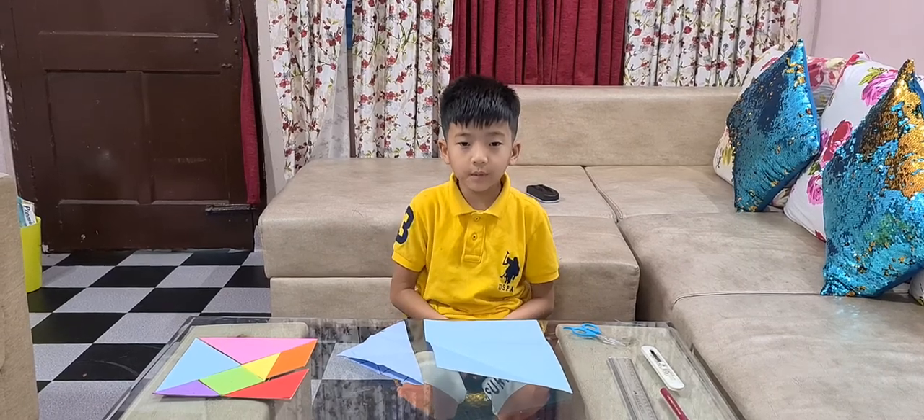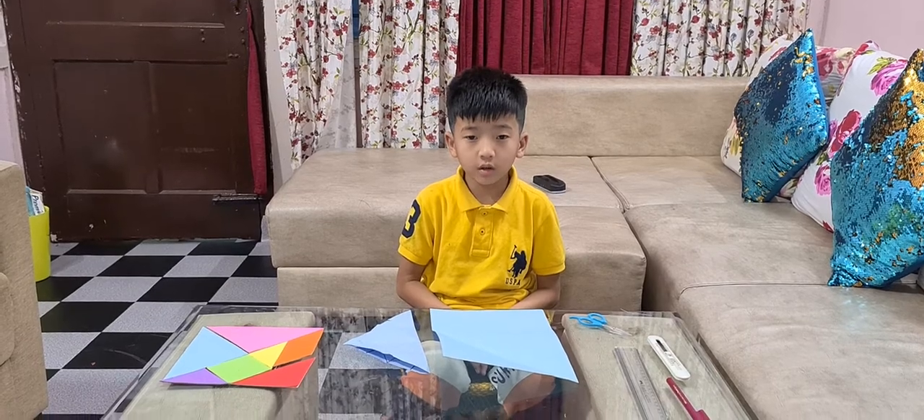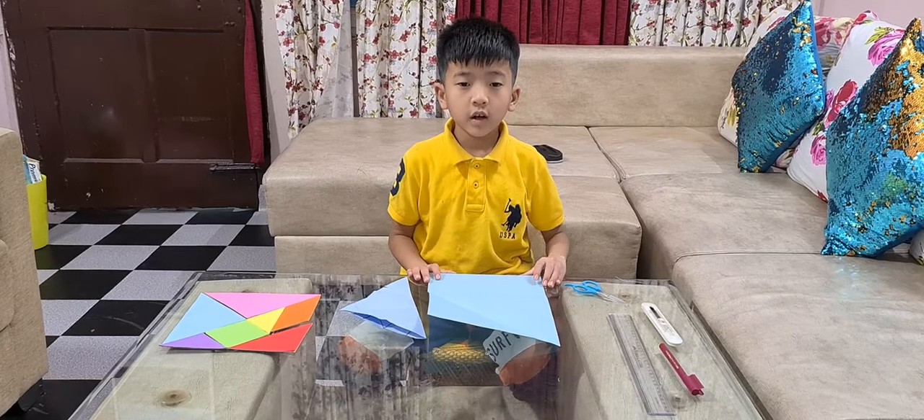Good evening ma'am. My name is Thoko Jaapur. I study in class 3, section A, roll number 38. And today I am going to do my project work, tangram.